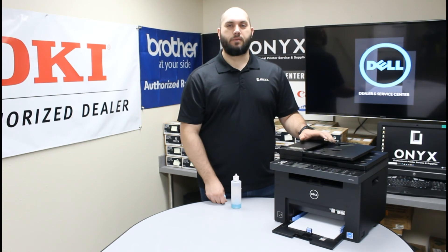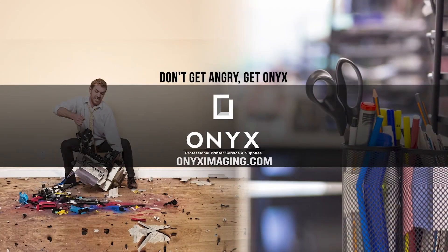If you have any questions or concerns, please feel free to reach out to Onyx Imaging — we'd love to help you out. Also, if there's any way we can help supply you with any office supplies or printer supplies, please let us know. Other than that, we hope you have a great day and you're back up and printing. Thank you for watching.